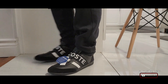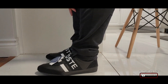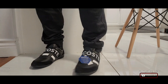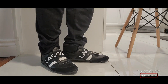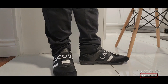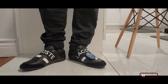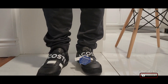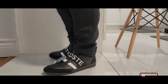Here we are trying it on. One thing about Lacoste shoes is they're not wide. I have wide feet, so it's kind of squeezing at the top — not uncomfortable, but a little bit of a squeeze as I walk around. The soles are thin, so they're soft, but I'm pretty sure if there's a little pebble or rock outside you're going to feel it.